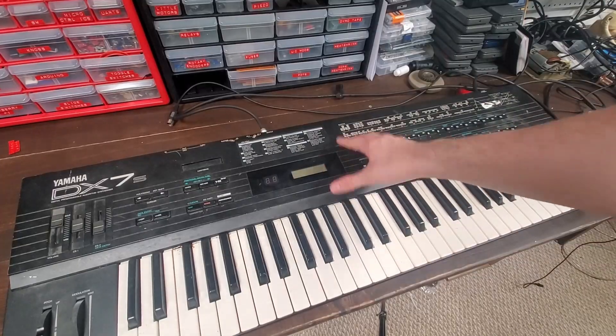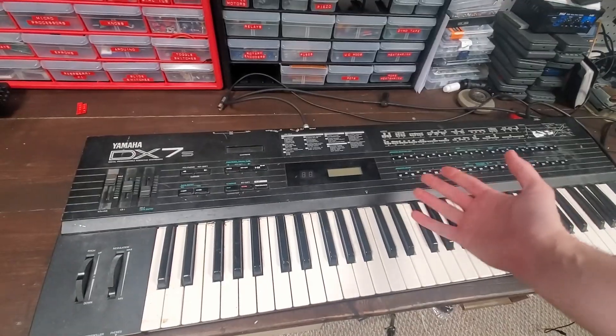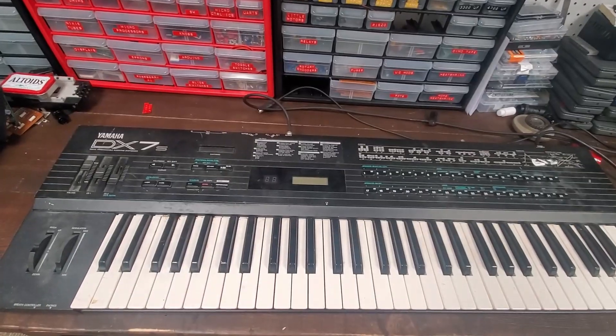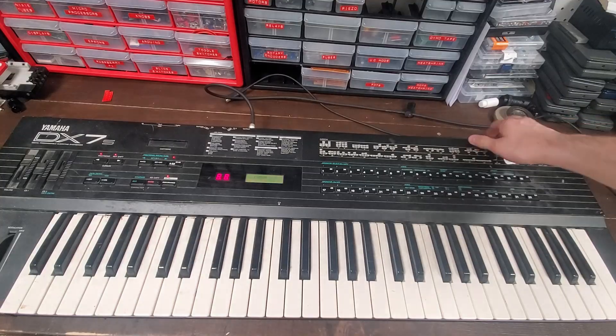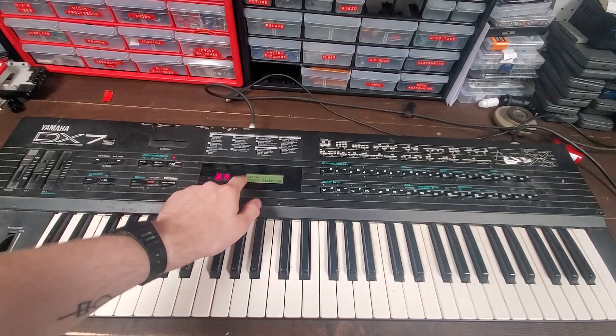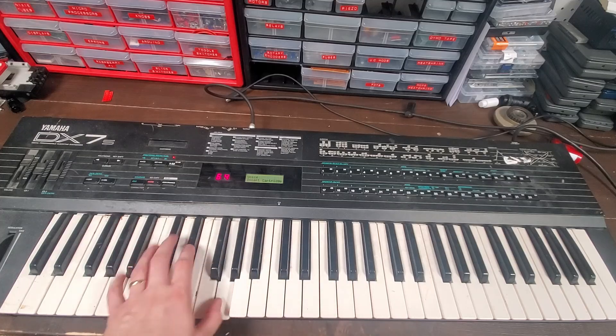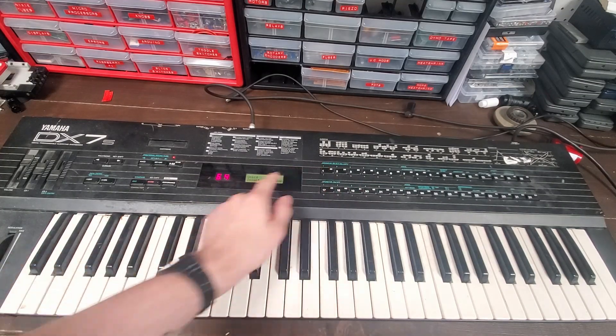All righty, so Tony, your DX7 is now reassembled. Let's give it a bit of a listen and see what she does. That's new — 'Voice. Insert Cartridge.' No sound.